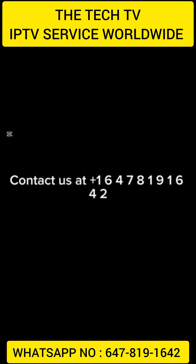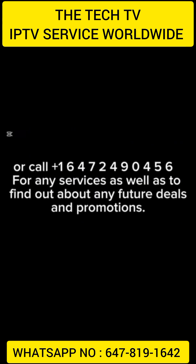Contact us at +1-647-819-1642 or call +1-647-249-0456 for any services as well as to find out about any future deals and promotions.